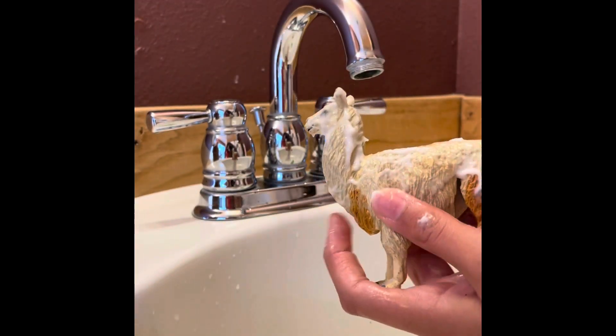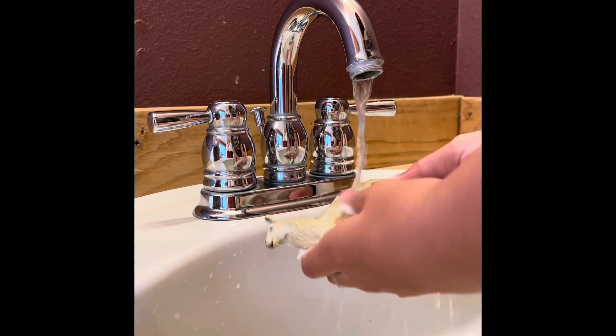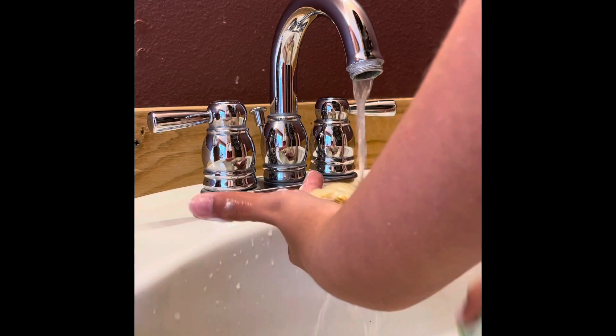Now that you're done, you're going to wash it out and make sure you get all of that extra conditioner, getting it into all the crevices of the fur.